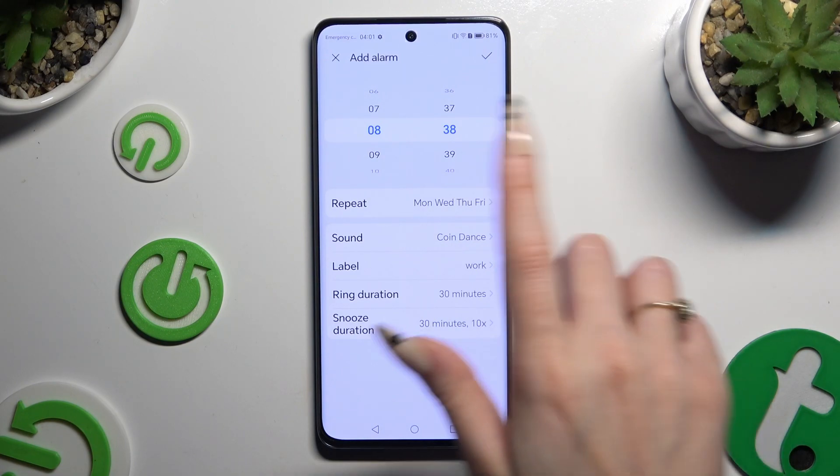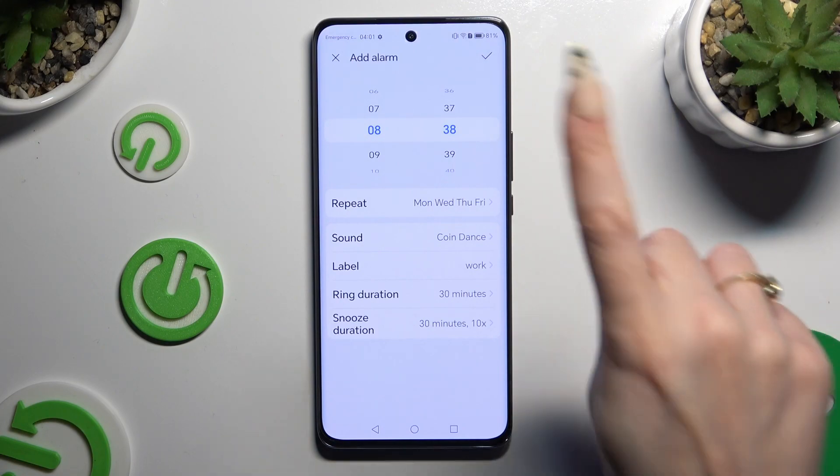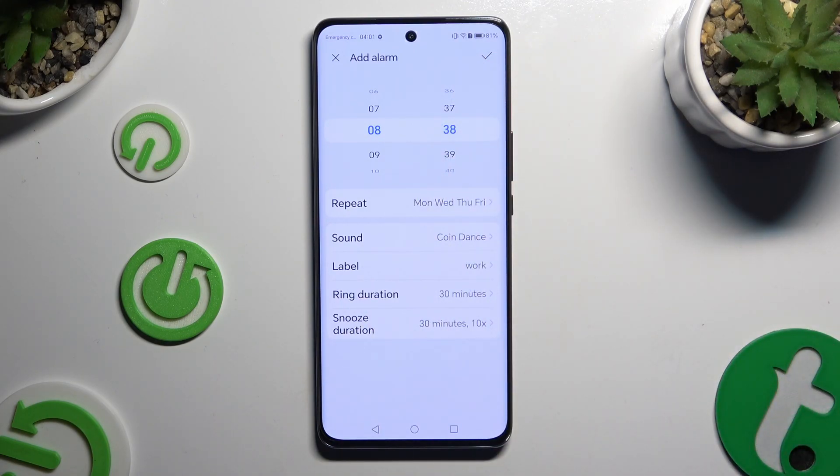After managing all of those options, you can finally save your alarm by clicking on the checkmark at the top right corner.